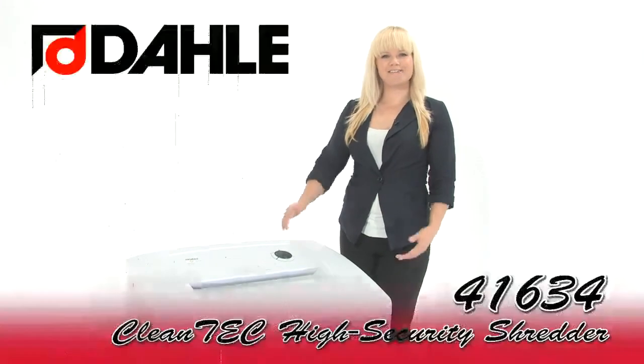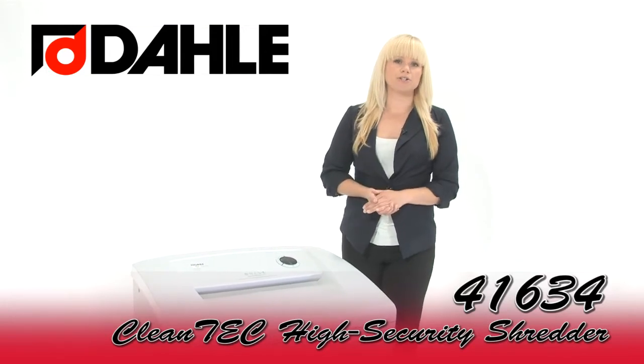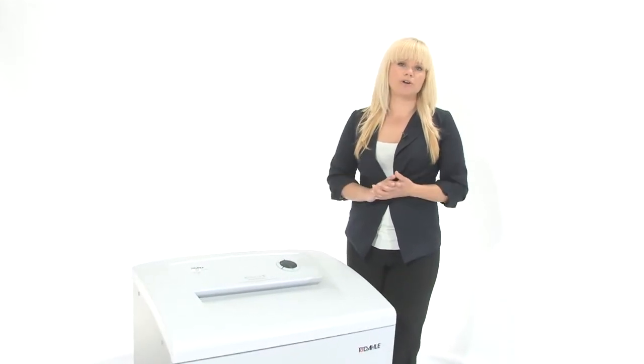Hi, I'm Holly with Mono Machines and this is the Dahle 41634 Cleantech High Security Shredder. It's a level 6 machine, it's great for high security environments.